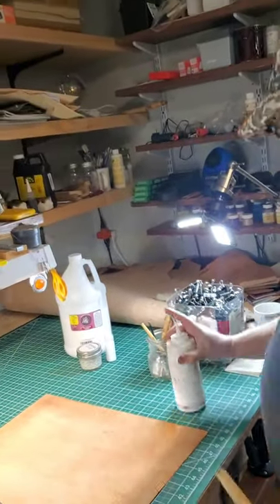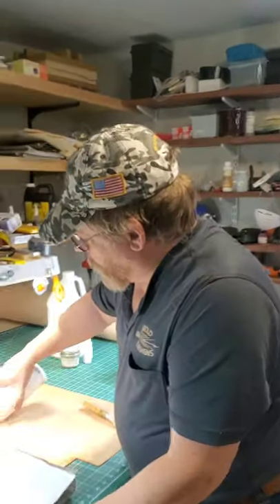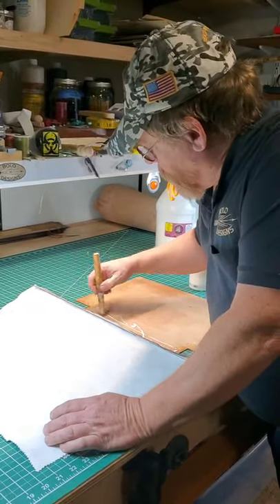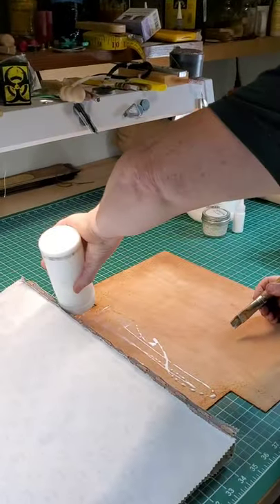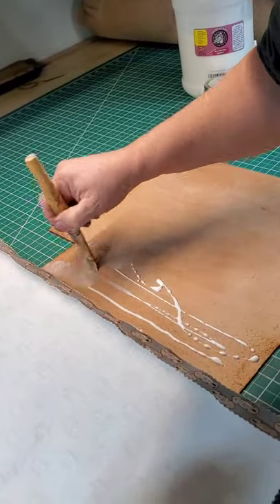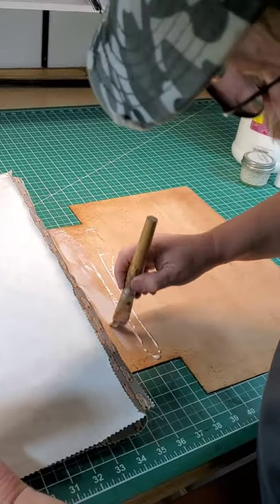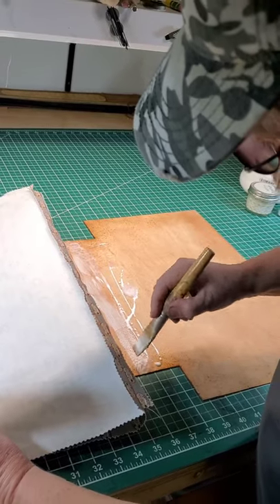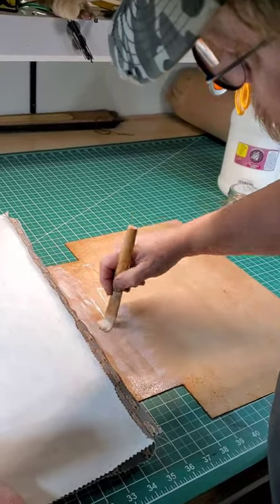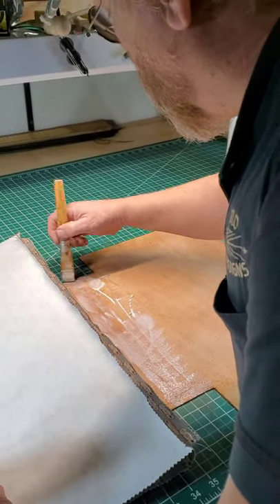Otherwise it's kind of thick. With this bottle I can spread it out easily — I just run the lines and give it a good coat. We're going to do a section at a time because if we do the whole thing the glue dries out and the material really doesn't stick that well. So we put the glue down and then put the material down every few inches so it'll adhere to the fabric.